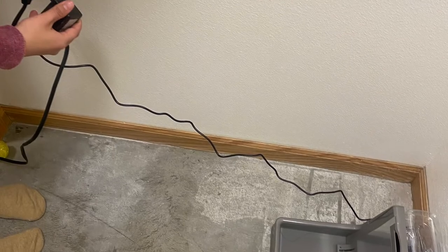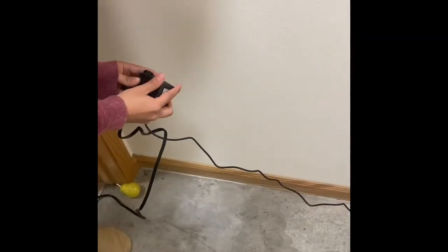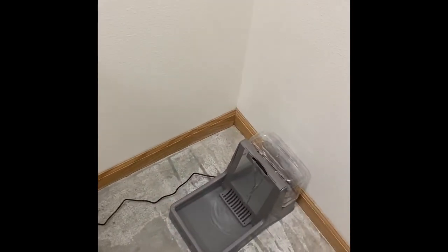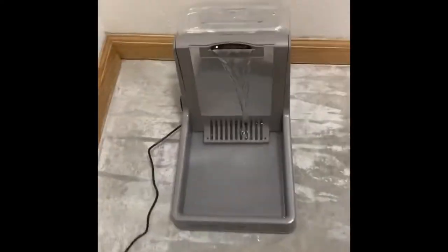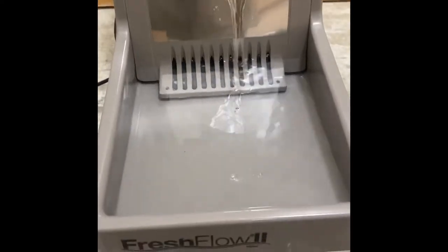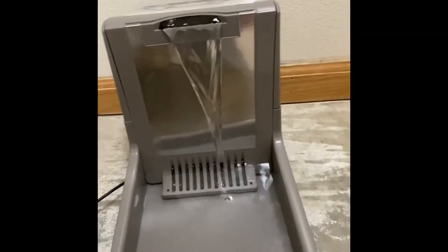Okay, so it looks like this. Looks pretty good. It's a lot of water — a decent amount coming out.